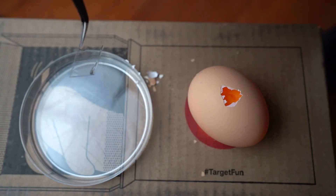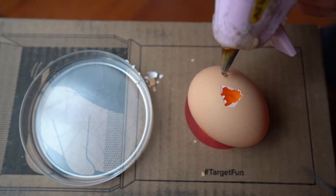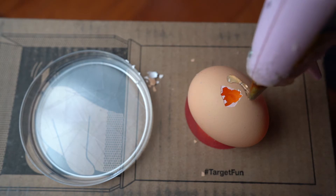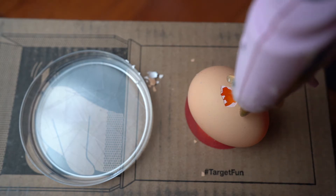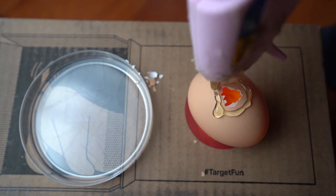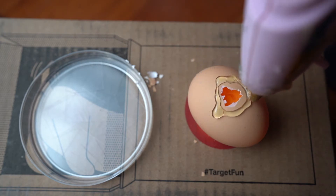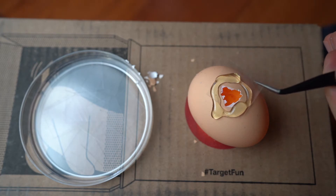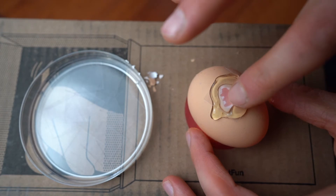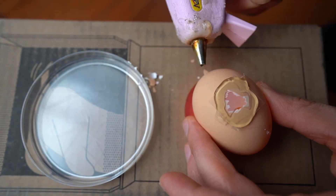Now I'm going to take a cover slip and let the alcohol evaporate off of that, and I'm going to get a bunch of hot glue. I want a decent amount of hot glue on here so I get a complete seal with the plastic cover slip and the egg so I don't allow any of that moisture to escape. Place that on top, kind of smoosh it down to make sure it makes contact all the way around and make sure there are no gaps in this whatsoever.